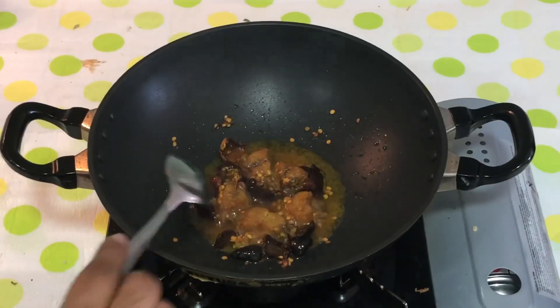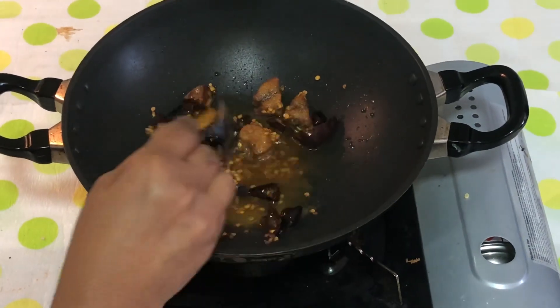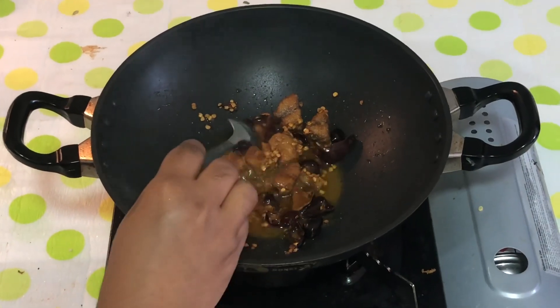Now the curry is very crispy, and it is ready to serve.